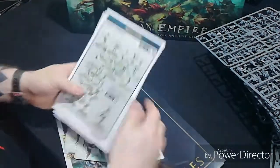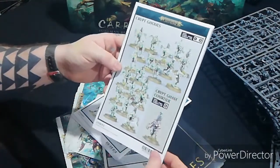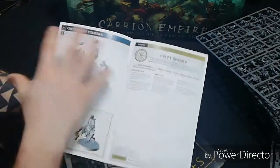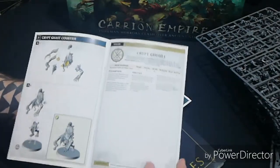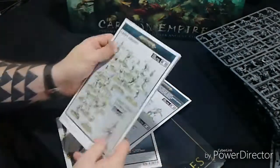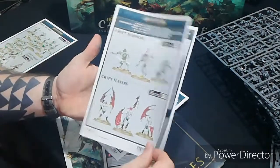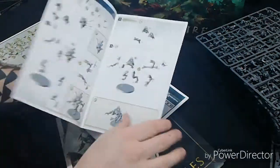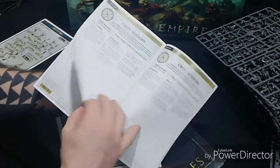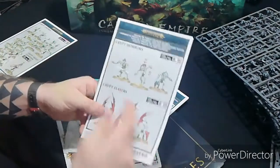In the building guides we first have the Crypt Ghoul guide - you can also build a Crypt Ghast Courtier. It shows you how it's done and at the back you always get the war scroll for it, telling you what they do, how many attacks they've got. Then you're onto your Crypt Horrors and Crypt Flayers - one sprue makes two different models.